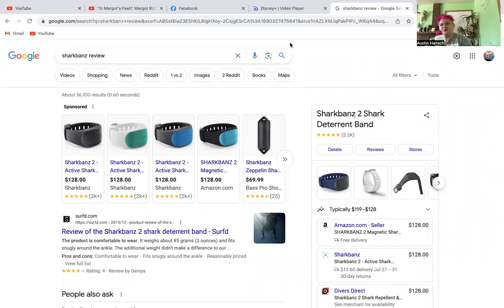Welcome back to the video. In this video we are going to be reviewing shark bands. I obviously do not have one — I'm super upset that dad bought one, wasting almost $200 on it. I guarantee you it will not work.